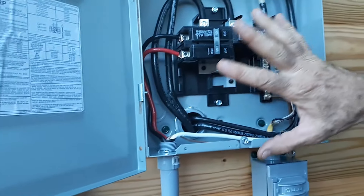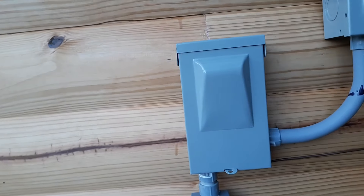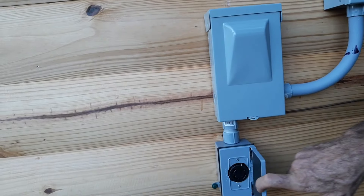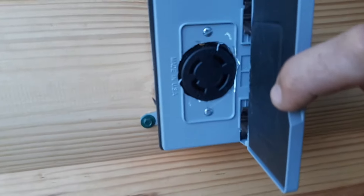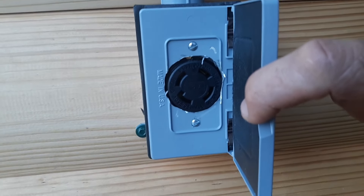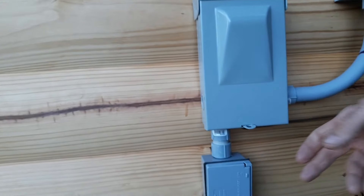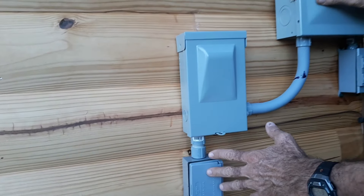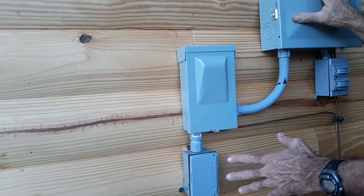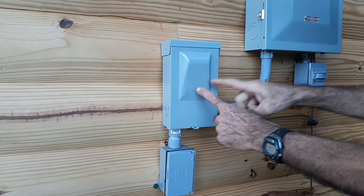That is how we have it wired coming from the box over here. This is our generator plug — a 30 amp four-wire generator plug, which is what code requires. Now, when you have a generator that you're going to be running the cabin off of, and you're also going to be running the cabin off of solar, then what that requires is between the two of these you have to have a service disconnect.